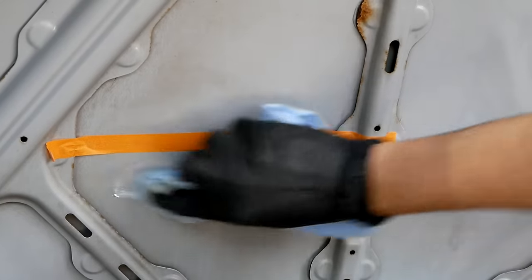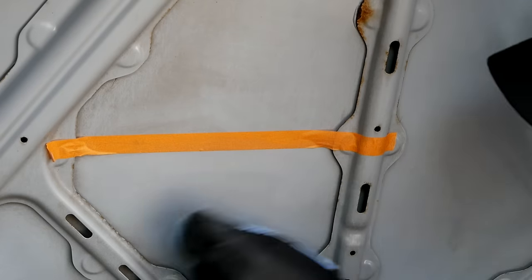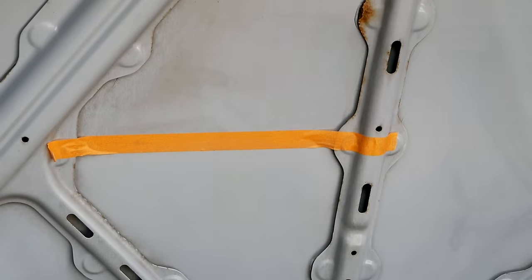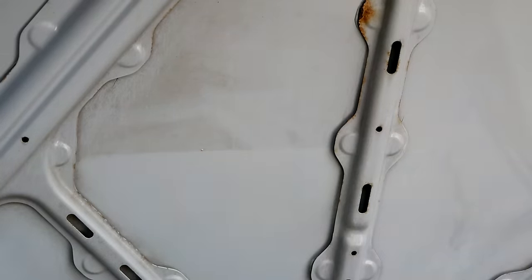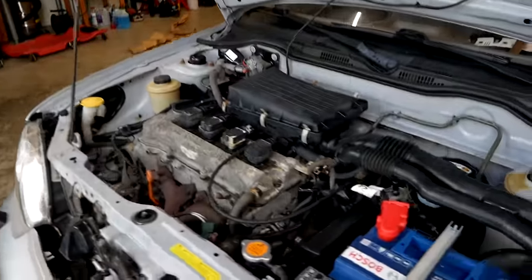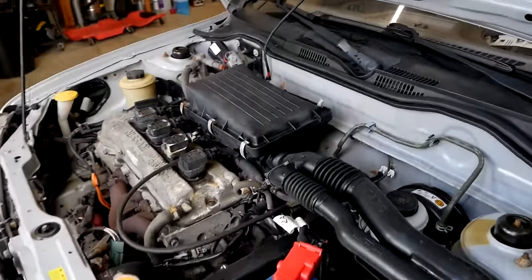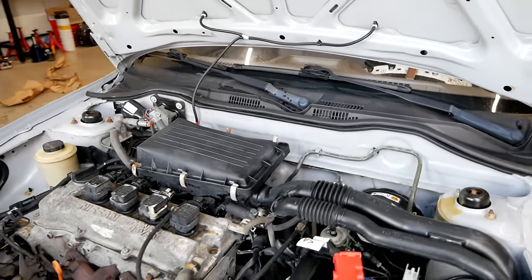And here we can see how effective some hand polishing was against the discoloration on the underside of the hood. This is how it looks now when it's dried. But I'm far from done — I'm going to dress all of the plastic so that it looks brand new.